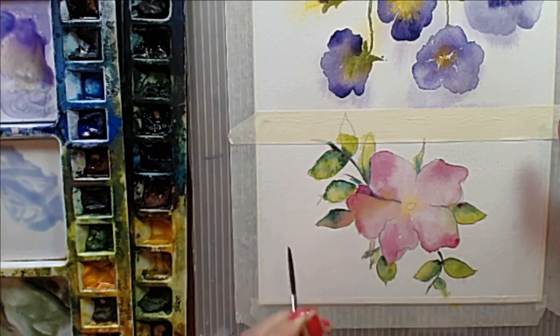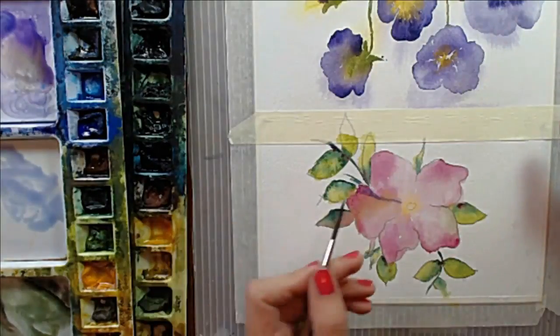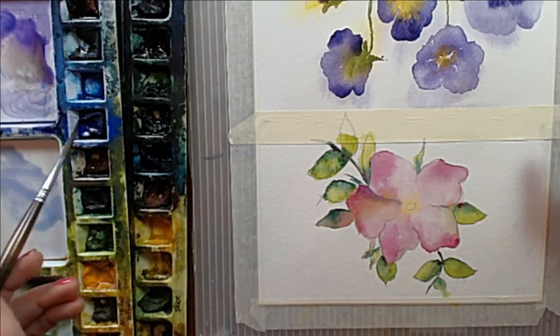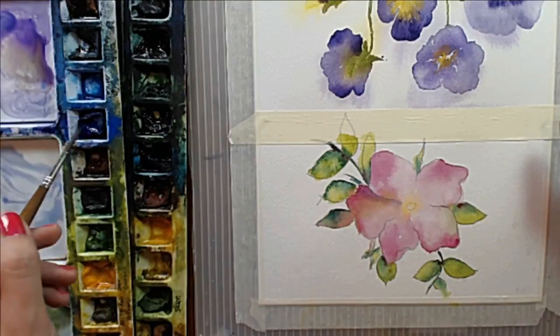As you start to refine detail, you start to work with milk. I like to call it an inky consistency — kind of the same concept. That inky consistency, which is what I'm working with now, has a slightly higher proportion of paint and a little less water.